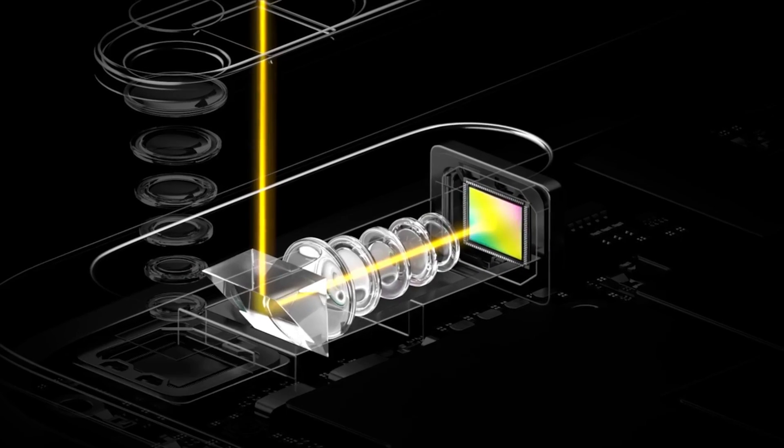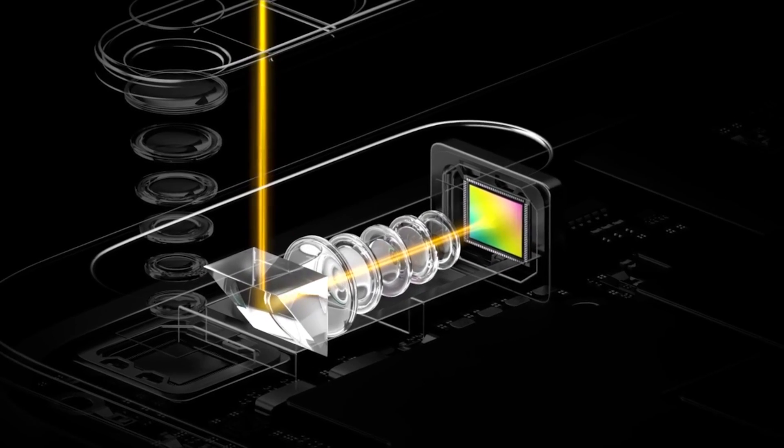We haven't seen many phone developers doing that. It'd be really cool to see that implementation where I could be filming something and do that simple pinch to zoom — not switch to a different lens — and not lose any data in the video. That's pretty new and exciting technology, so hats off to OPPO for being creative. All you gotta do now is actually put it in a smartphone.